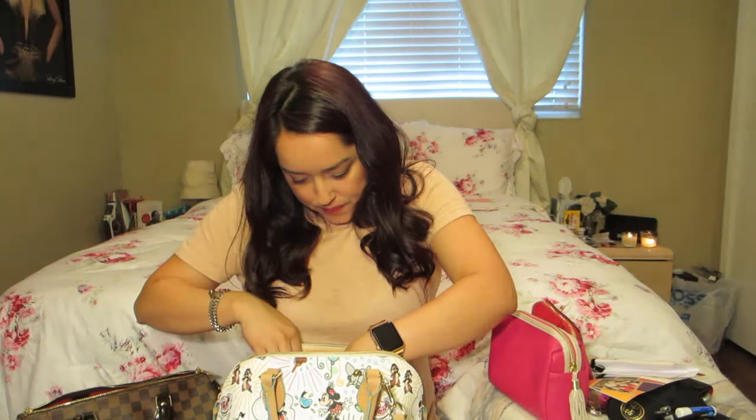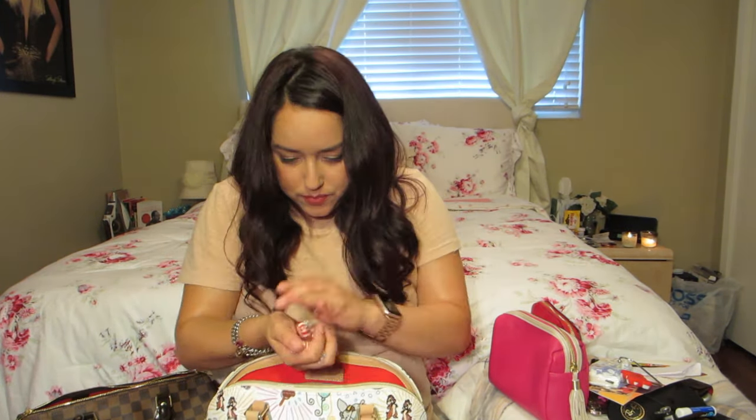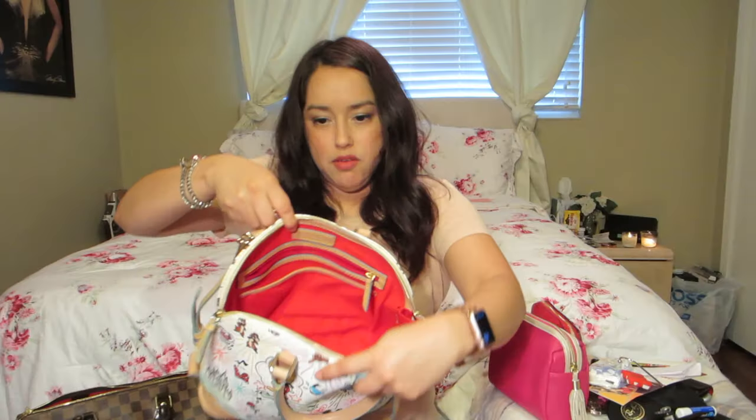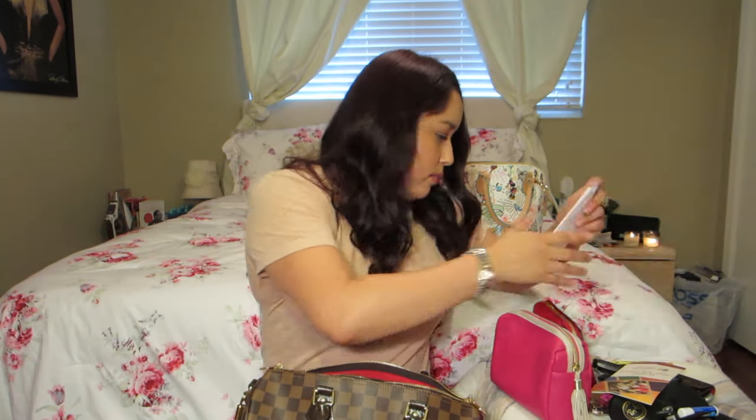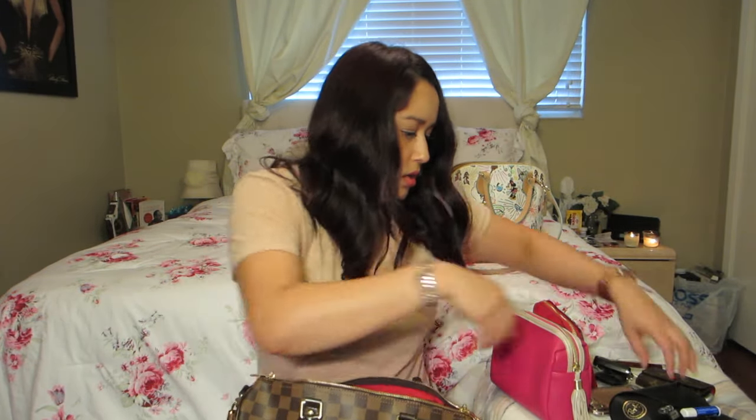And tissue, my purse holder, and mints. Everything is out of the bag, so let me start switching everything over to my Louis Vuitton. Mints are going into the zipper pocket. Tissue going in. Hand sanitizer going in. My phone in the zipper pocket.